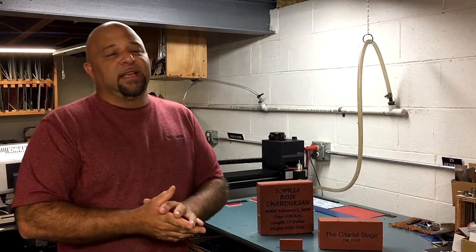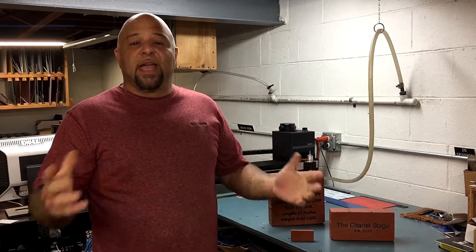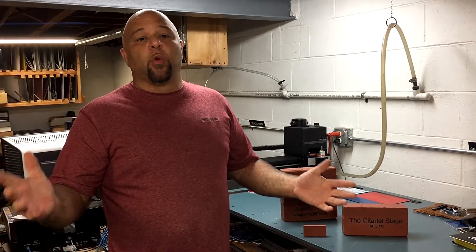Hello everyone, Cory at Next Day Stamps and Engraving. We're excited to tell you about our new custom engraved memory bricks.